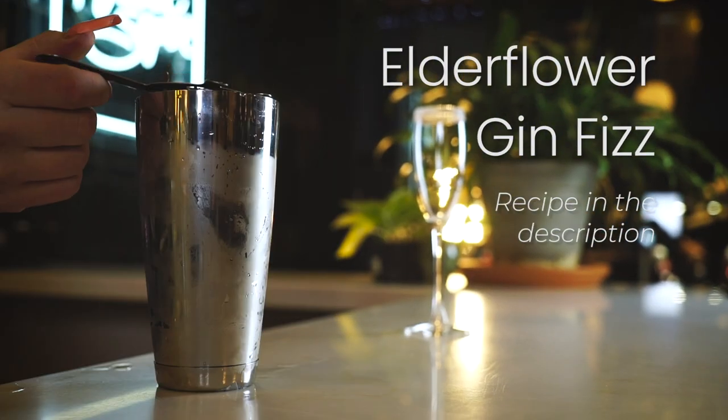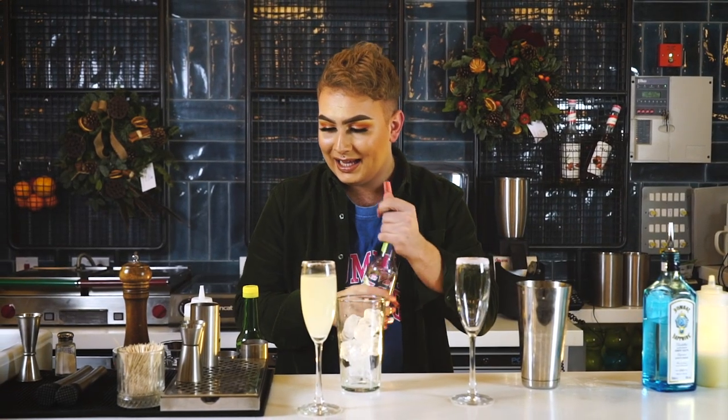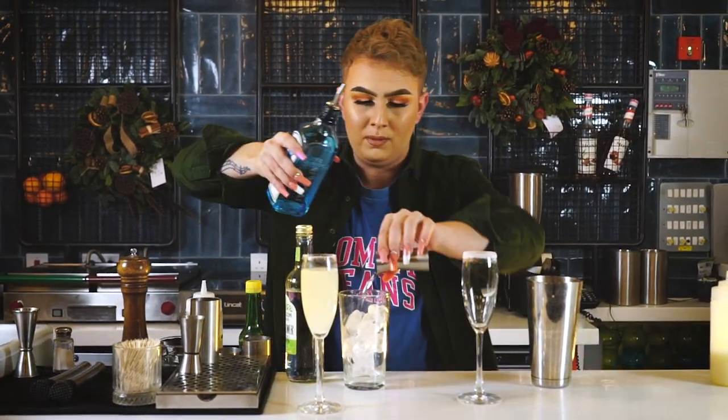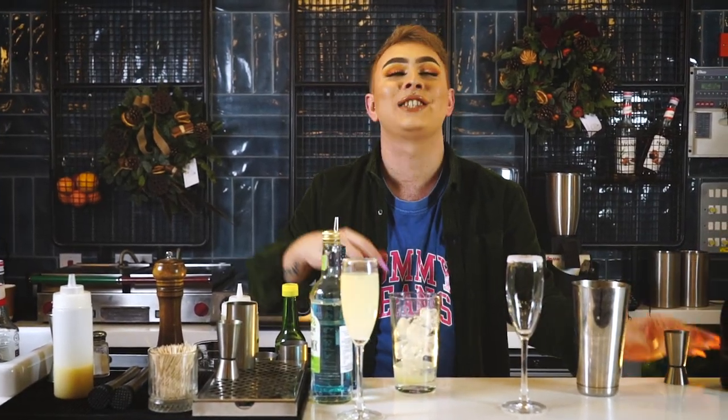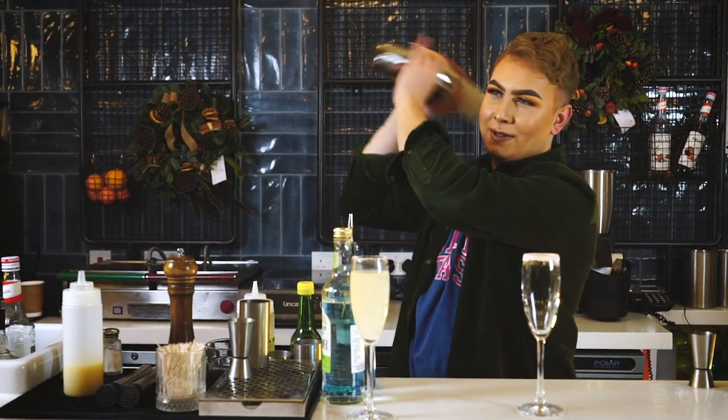Right guys, this is the last but not least of our fabulous five today — the Elderflower Gin Prosecco Fizz. We're going to start by adding 25 ml of elderflower syrup, 25 ml of Bombay Sapphire Gin. I'm going to put a small dash of fresh lime juice. Last but not least, I'm going to add in 75 ml of Prosecco — but we do this at the end, because if you do it now you're going to shake the shaker and it's going to absolutely explode. For now I'm going to shake what we've got and then add the Prosecco in at the end.